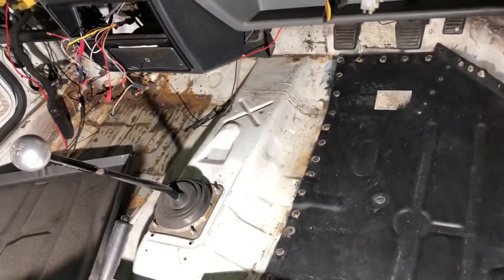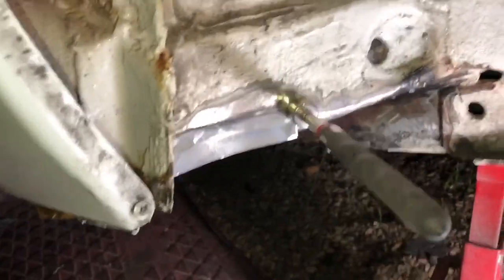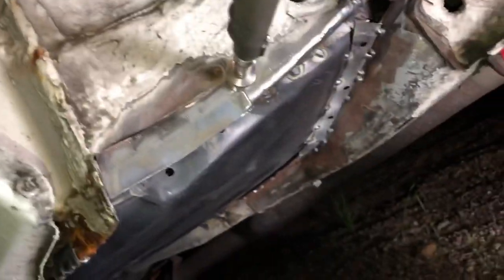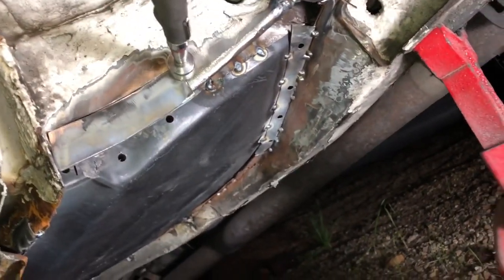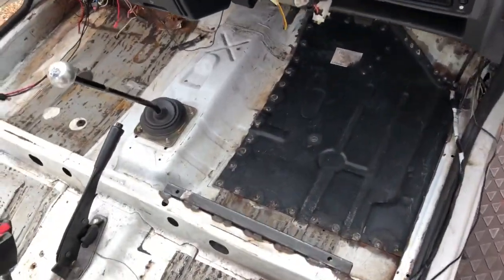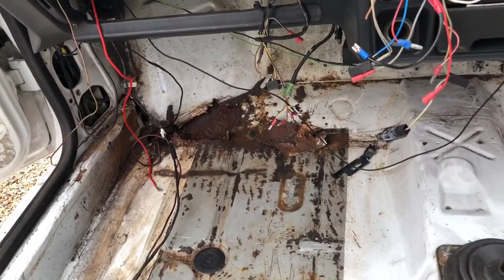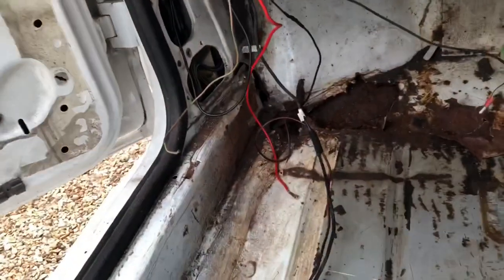The other side isn't as bad but it looks that way at the minute. Obviously when we start cutting metal out of it I'll probably find more rust. I've just made up a nice little section of metal, going to tack that in, then make the panel that joins to the floor pan. The floor pan is now all tacked in place with a little bit more welding to do, and now I've got to start cutting out this side.